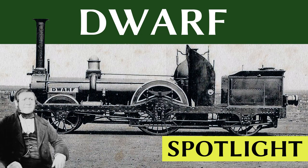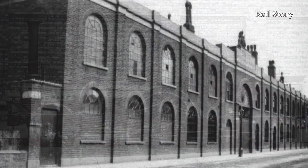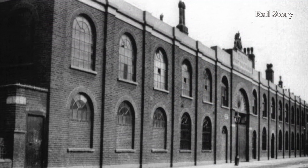Hello and welcome to this spotlight episode on Dwarf, one of the smallest mainline passenger locomotives ever built. Dwarf was a member of George England's standard Little England class of light locomotive. They were designed and built at the Hatcham Ironworks in New Cross in East London.